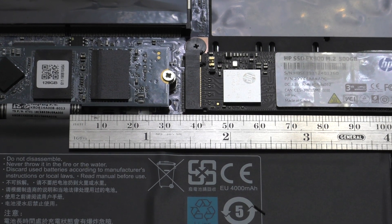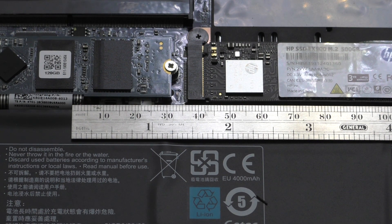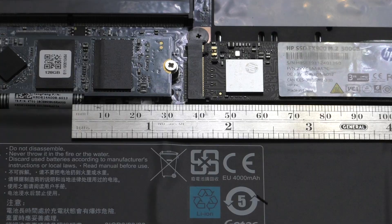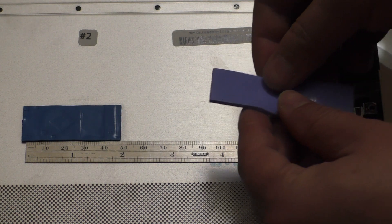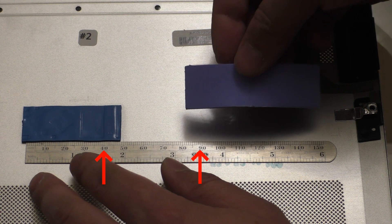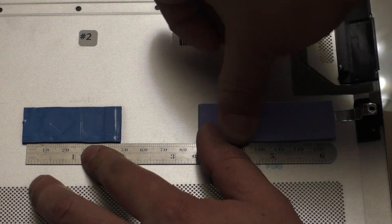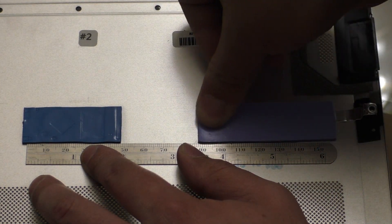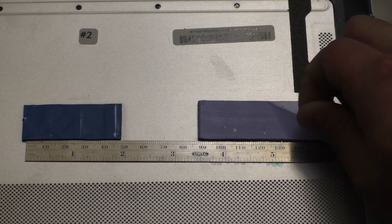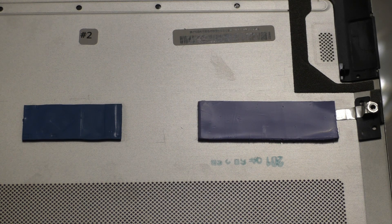Looking at my ruler, it looks like I'm right at about 49 millimeters from that middle memory IC to the controller chip on the HP SSD. So that's how far away on the bottom metal plate I will place the edge of the new thermal pad. I'll take the new thermal pad, peel the backing off one side, place it at 49 millimeters, and press it down to get it stuck to the bottom plate. Then I'll remove the top backing film, take my ruler out of the way, and pop this back onto the laptop chassis.